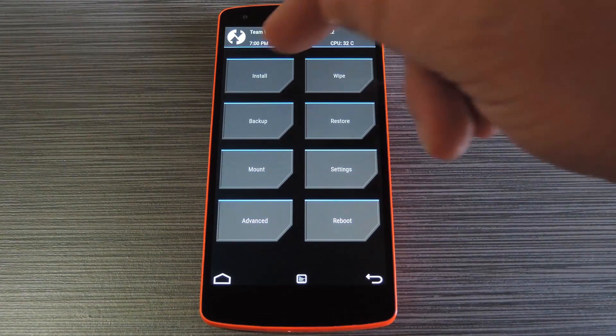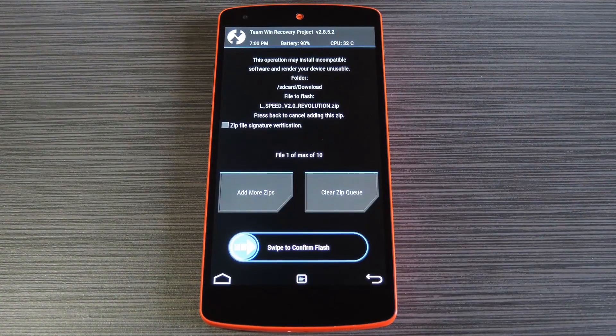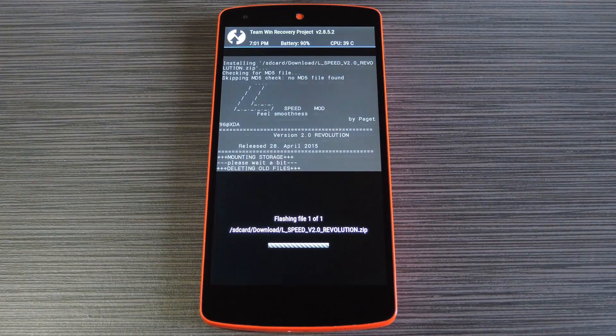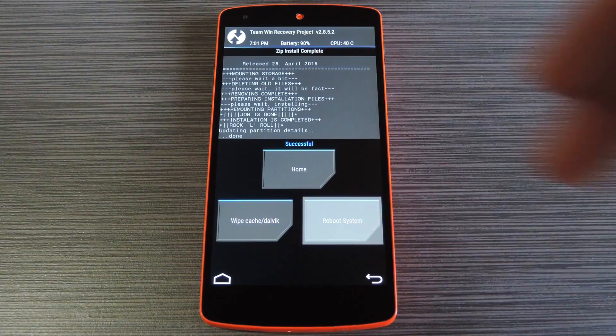With that taken care of, go ahead and tap the install button. From here, navigate to your device's download folder, then select the lspeedrevolution.zip file. After that, just swipe the slider at the bottom of the screen to install the mod, and when that's finished, tap reboot system.